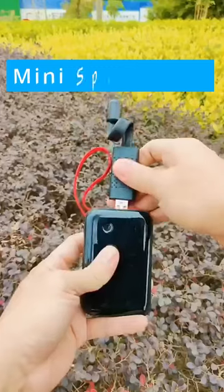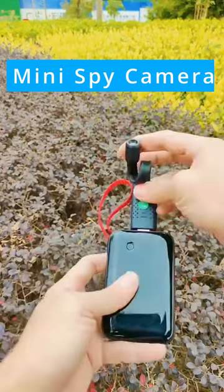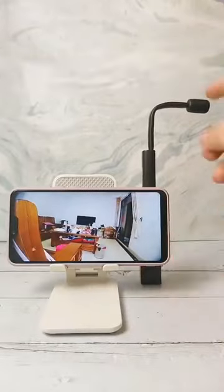This mini USB spy camera can record HD video or real-time observation. It's the perfect gadget for monitoring your baby or pets.